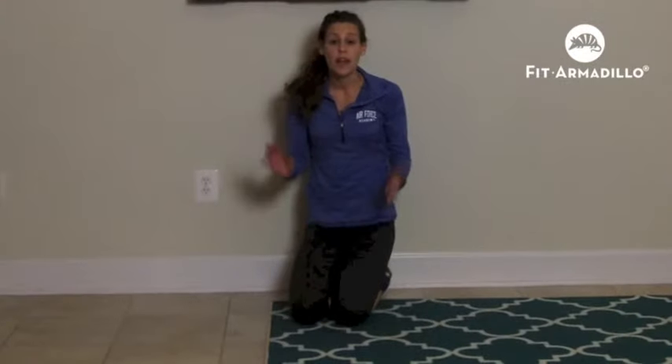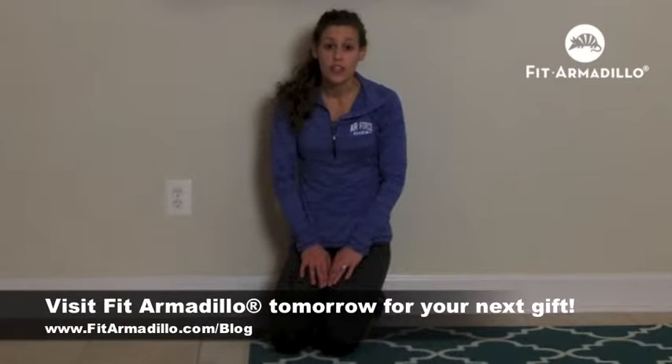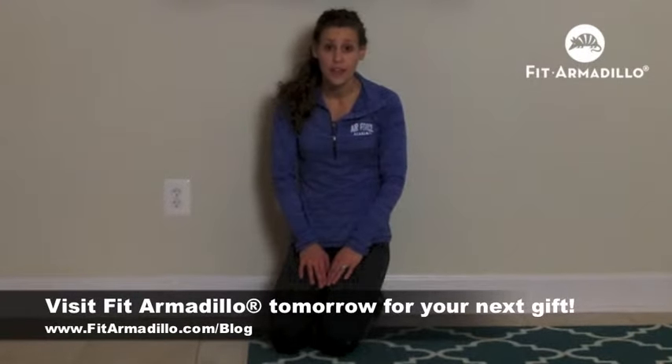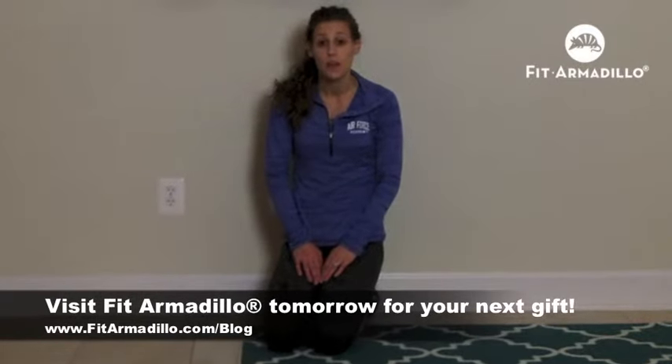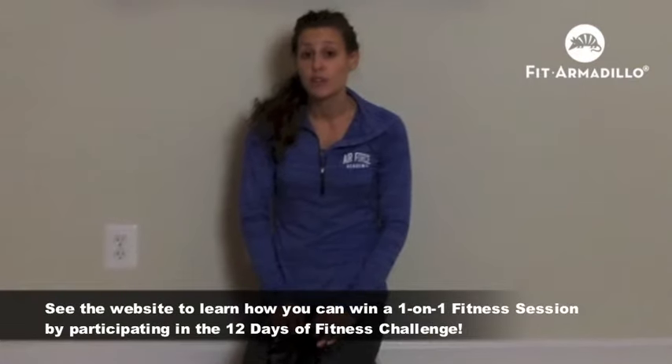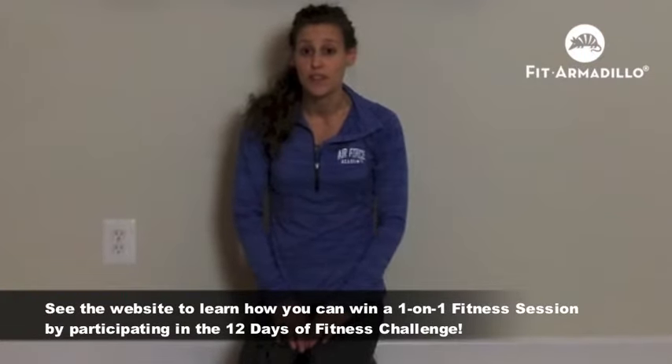This is just one of the 12 fitness gifts that the Fit Armadillo team has for you this year. Be sure to check back on the blog each day for your next gift so you can learn it and be ready for the 12 days of fitness workout on day 13, and for a chance to win a special prize for participating in the 12 days of Christmas.